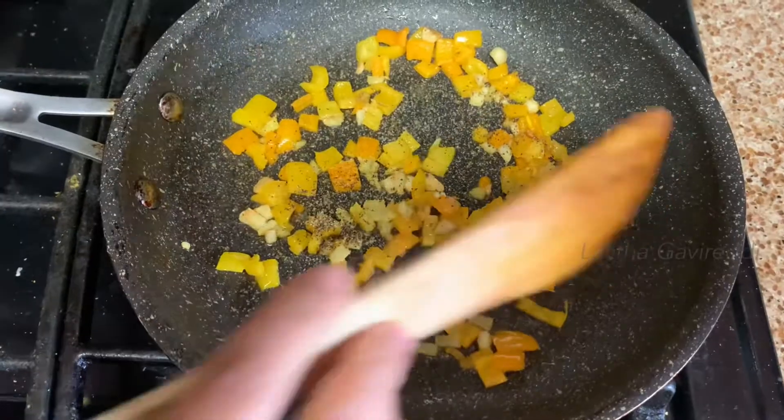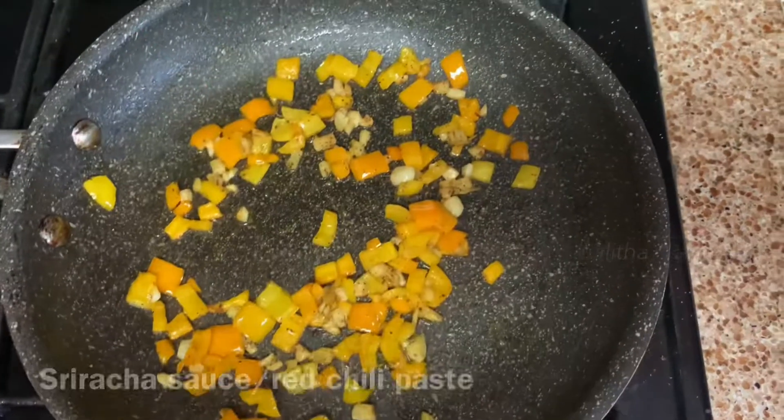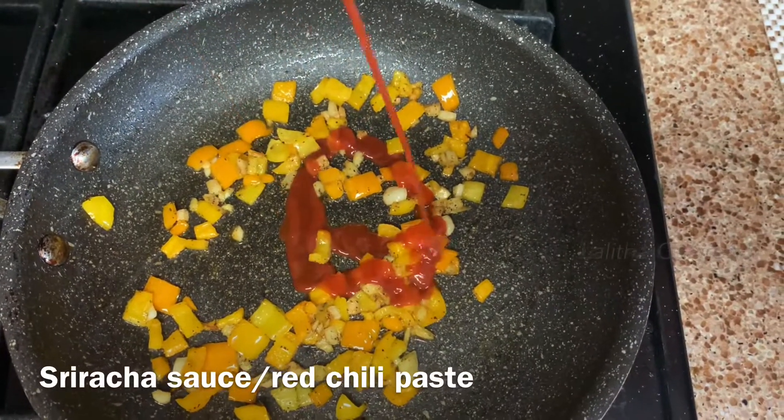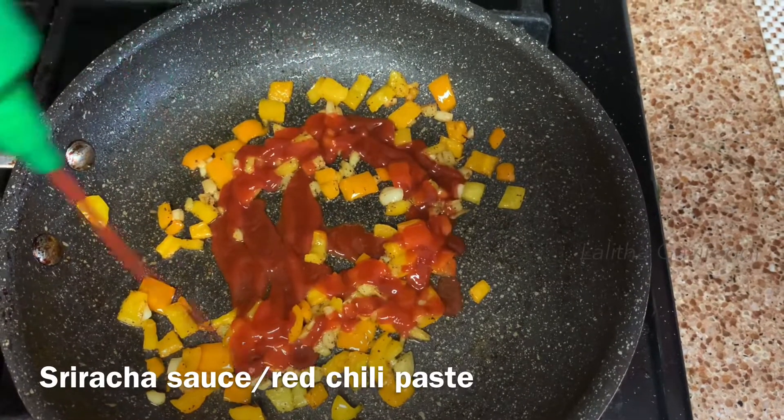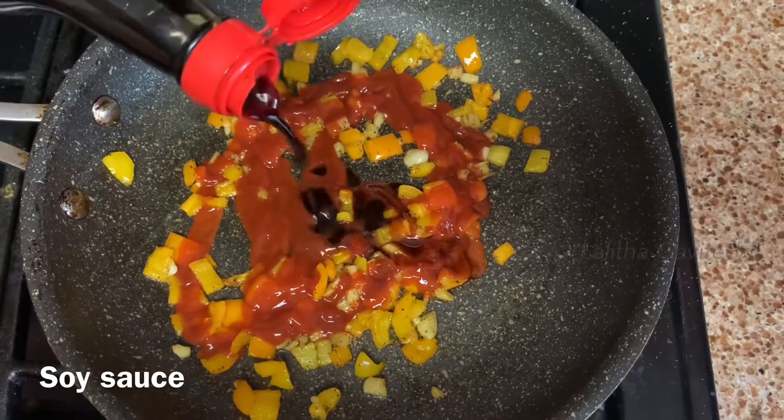We will add pepper powder in the pan. We will add some sugar sauce.